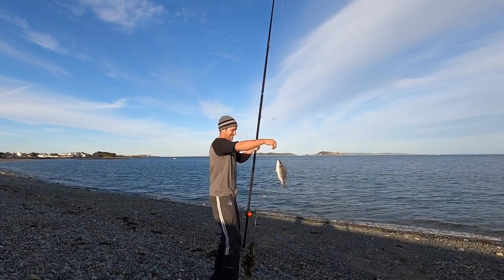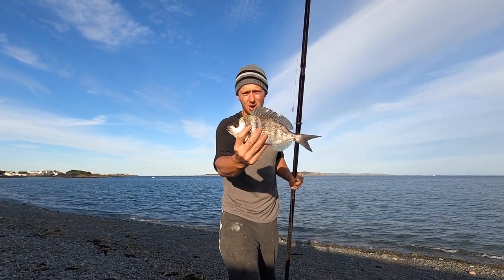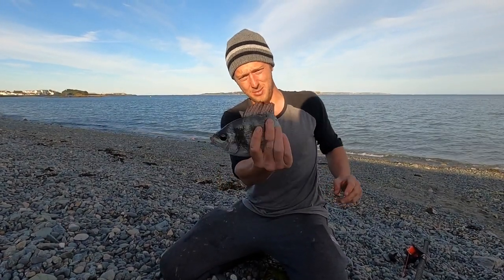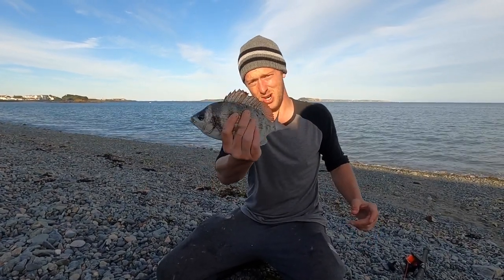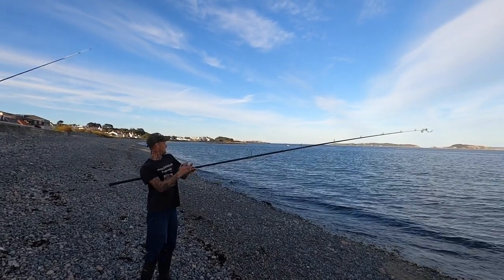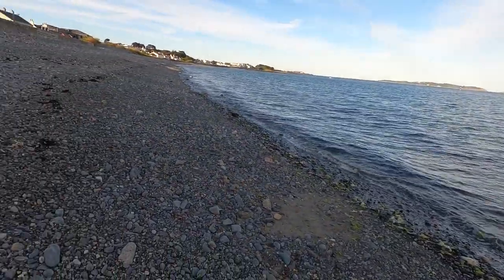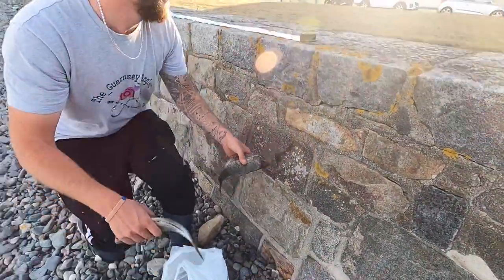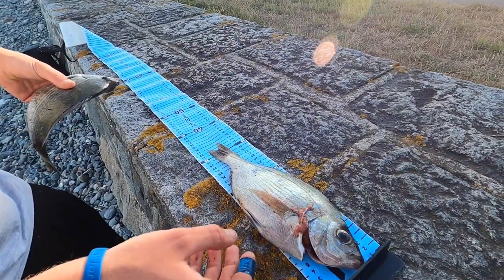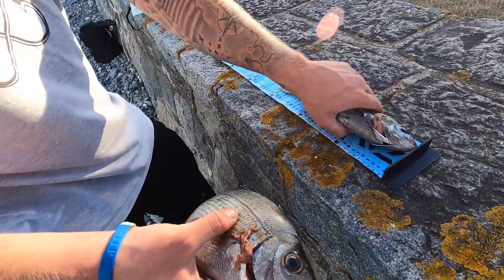Nice little bream there guys, not as big as Sam's one — we'll get this one back. But a lovely stamp of fish we're getting here and we're getting a lot of bites too. This gill popped out as I was unhooking him so we're going to keep this one — it's legal size anyway, so we're chucking it to one side to use as pot bait, or we might fry it up. Sam's just measuring the fish — these are perfectly legal, they've got to be 8 inches to keep for bream, and these are way longer. 330mm — both the same. Two perfectly good eating fish right there.